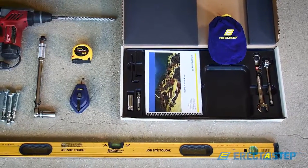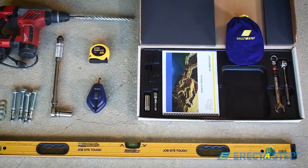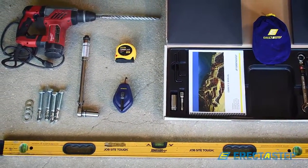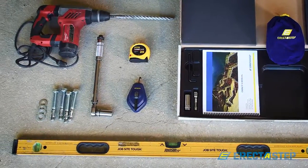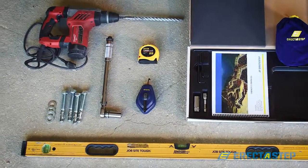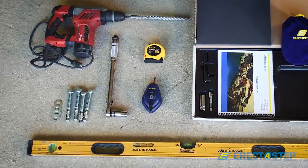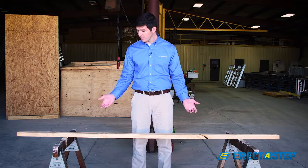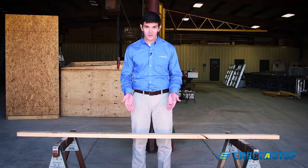Let's take a look at the tools and accessories we will need to get started. The tools we need for this particular installation are a torque wrench, a 3-foot level, tape measure, chalk line, drill with a 5/8-inch diameter concrete bit, and anchor bolts — also 5/8-inch. You will also need a temporary support system for the stairs. Today we are using a couple of sawhorses and a 2x4.